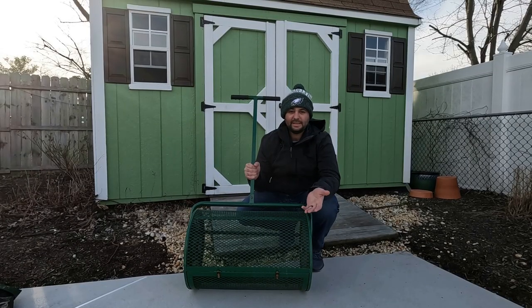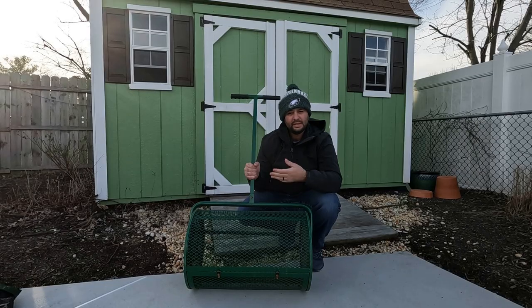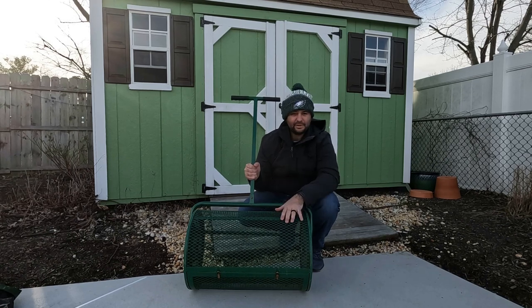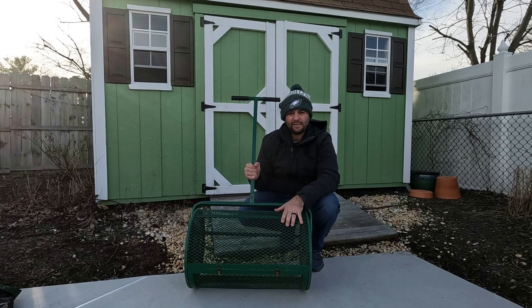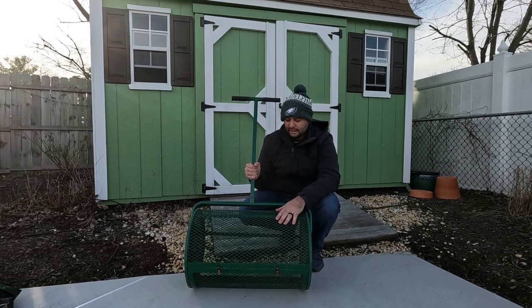Peat moss spreader. In my opinion, it's the most overrated piece of equipment, especially for a DIY homeowner out there. I've done a ton of content on this and I'm just going to go over some of my thoughts about why this is probably the most overrated piece. Hear me out.